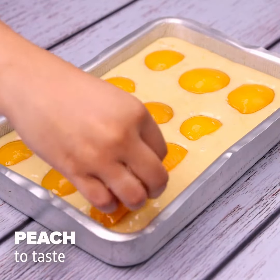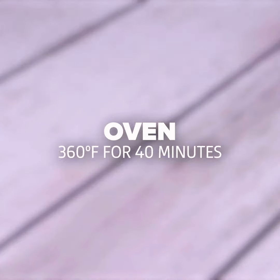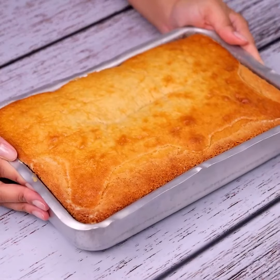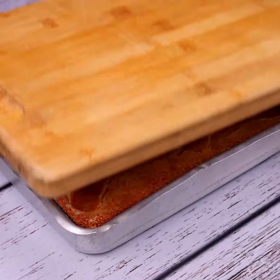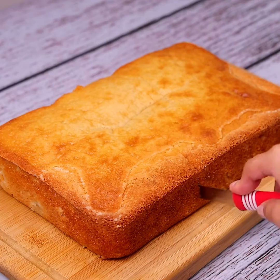To finish, take our pan to the oven at 356 degrees for 40 minutes. After the time is up, we will turn our recipe over to unmold it. After I learned this recipe, my family only asks me to cook it at home.